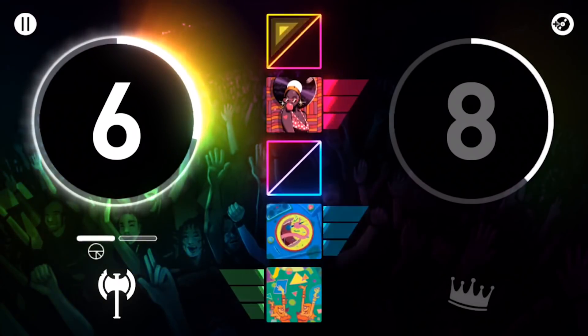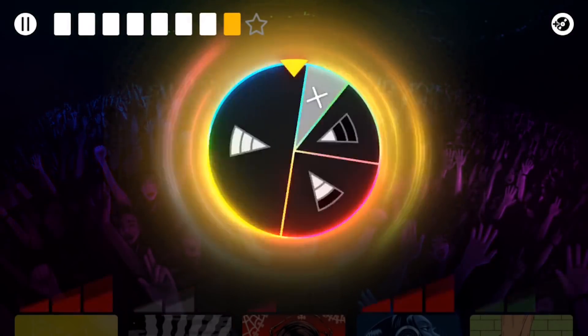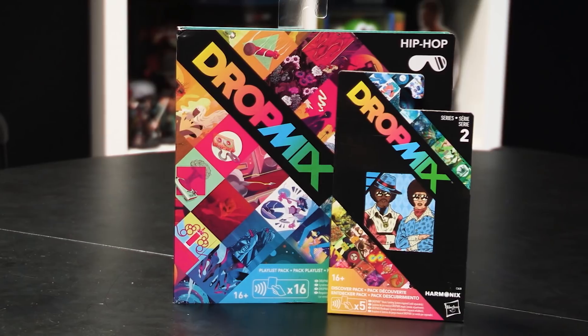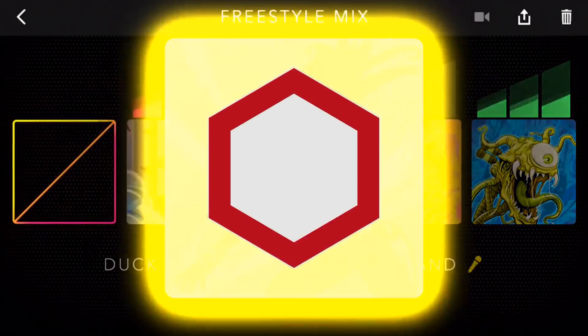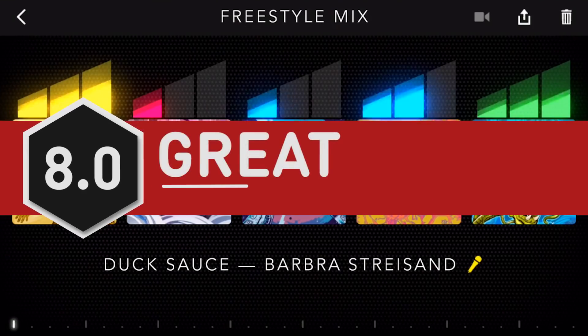All of this makes Dropmix a complicated recommendation. At the centre of all of this is a game that I've never seen before, and that I don't think any other developer could even replicate. Dropmix as a concept is a triumph, but the sheer amount of money required to see all it has to offer feels at best unfortunate and at worst greedy. Ignore the problems and Harmonix and Hasbro's collaboration has resulted in one of the most exciting music games of recent years. It's just a shame that such prosaic problems exist at all.